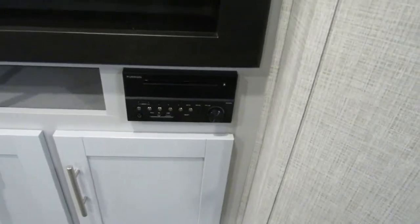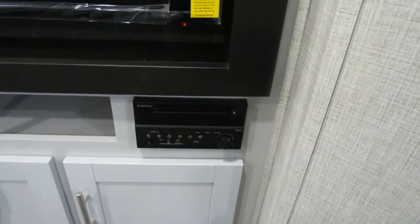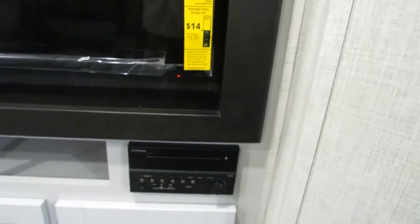The radio does have two zones — one will play inside, one will play outside. You can play both at the same time if you want to. It is also Bluetooth, DVD, and SD card.